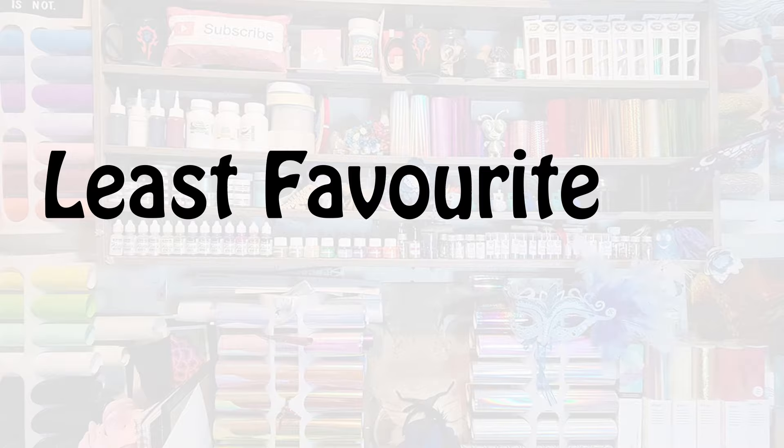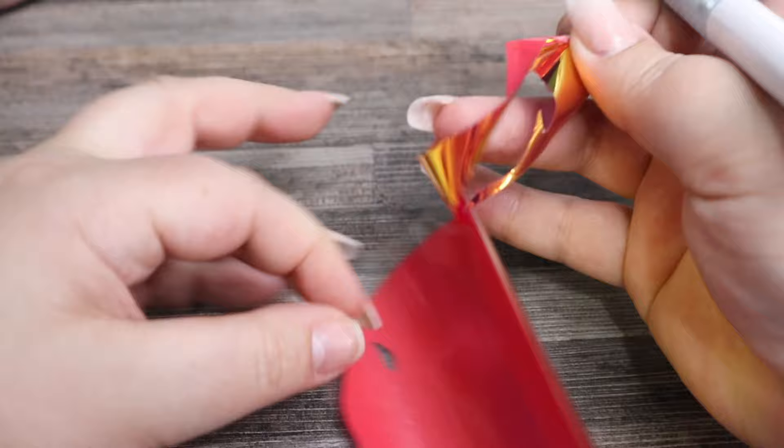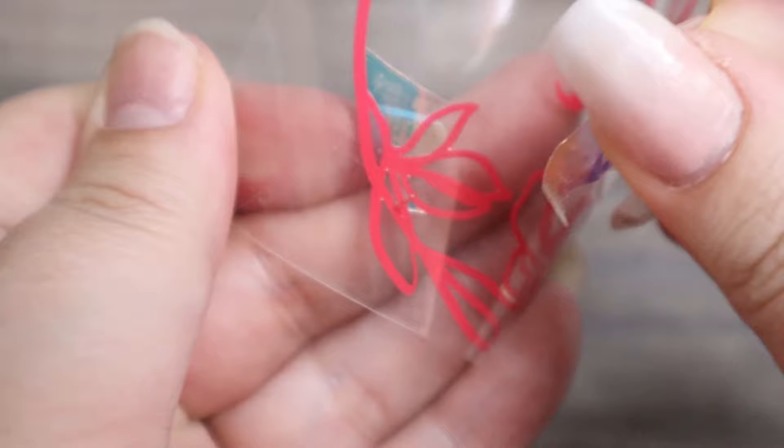My fifth least favorite Cricut product is holographic iron-on. I know this is a little controversial, but I have tried to weed holographic iron-on with correct cut settings, and weeding it is a pain. While you are weeding it, the glue on the film tends to separate, and it's a pain to try and remove from your design. You do need to separate it, because otherwise it will transfer onto your garment — it won't stick there, but it'll be a little flap just sitting there, changing the look of your design. Maybe I've just experienced a bad batch, but so far my experience has not been very good.